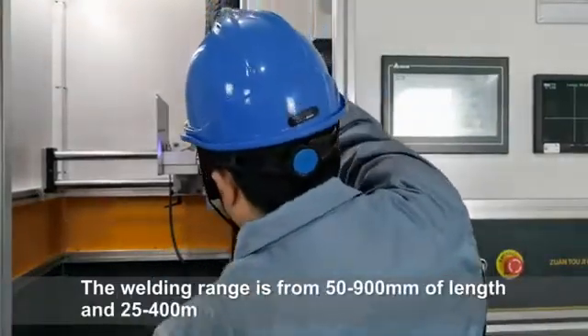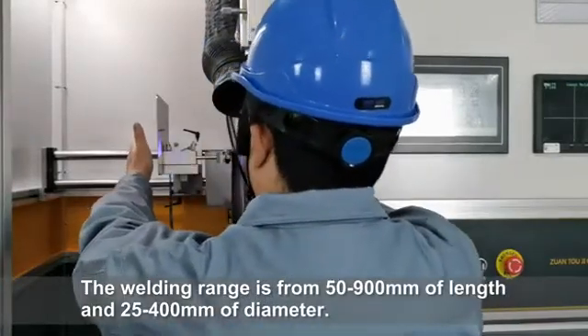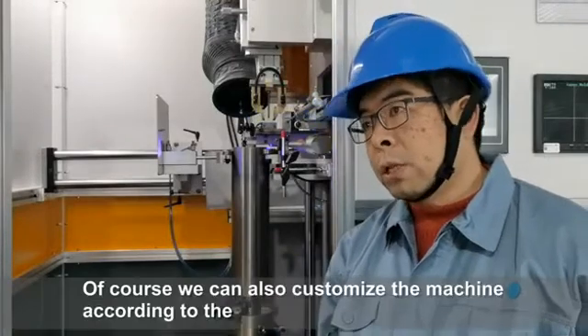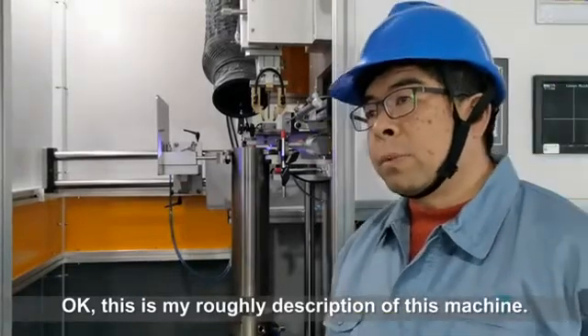The welding range is from 50 to 900 millimeters in length and 25 to 400 millimeters in diameter. This range already covers most applications. Of course, we can also customize the machine according to the user's requirements. That is my general description of this machine.